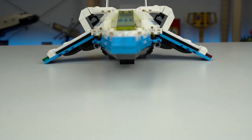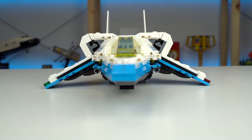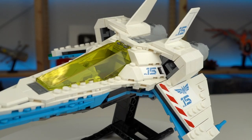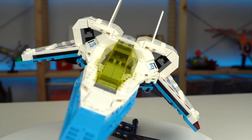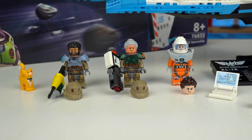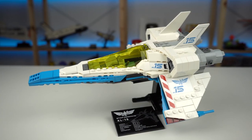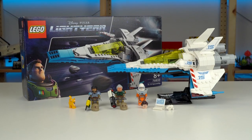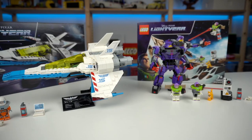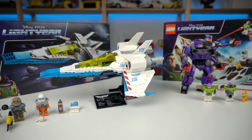It's not often that I say this about a LEGO set, but this one in particular, if you're into spaceships and sci-fi themes in general, is a must-have purchase for your collection. It looks amazing, the minifigure selection is great, the build for a set this size is seriously impressive, filled with really cool building techniques, and $50 for 500 pieces isn't that bad of a deal. We'd love to hear what you guys think about this set in the comment section below, and I'll see you on the next video.